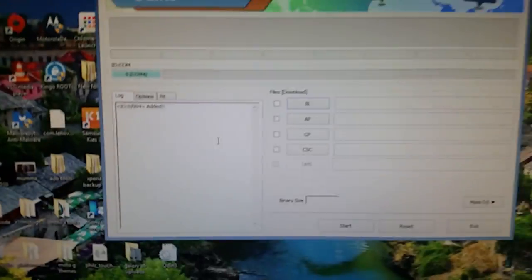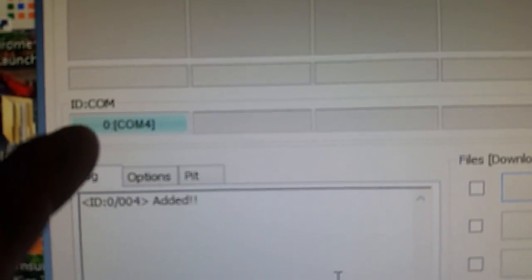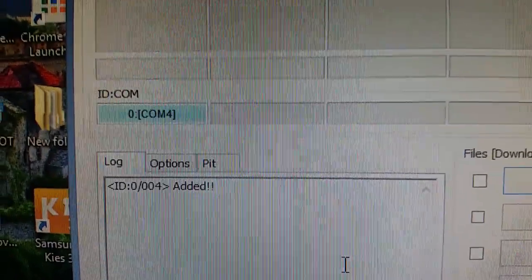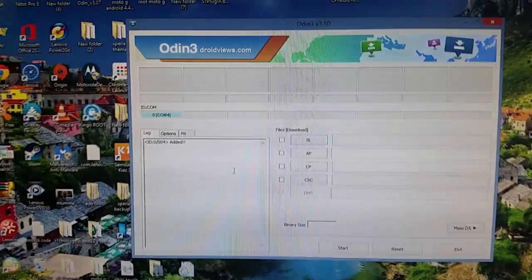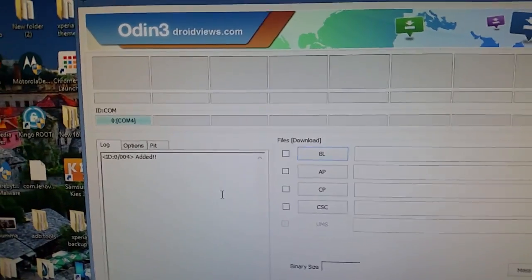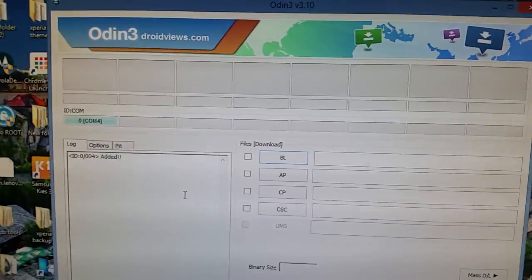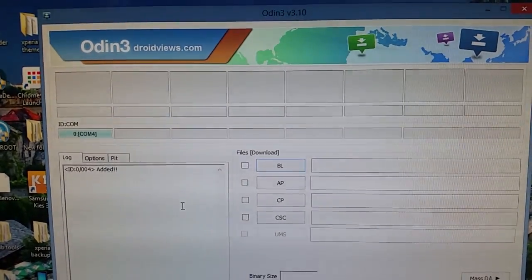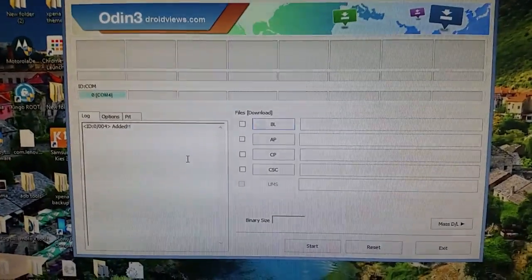Once it's connected, the box at the top of Odin where it says id:com should turn blue. If yours is still gray, that means you need to install the Samsung drivers. To do that, download Samsung Kies — I'll leave a link in the description. Once you download and install Samsung Kies, it will install the needed drivers. After that, go ahead and select AP in Odin.